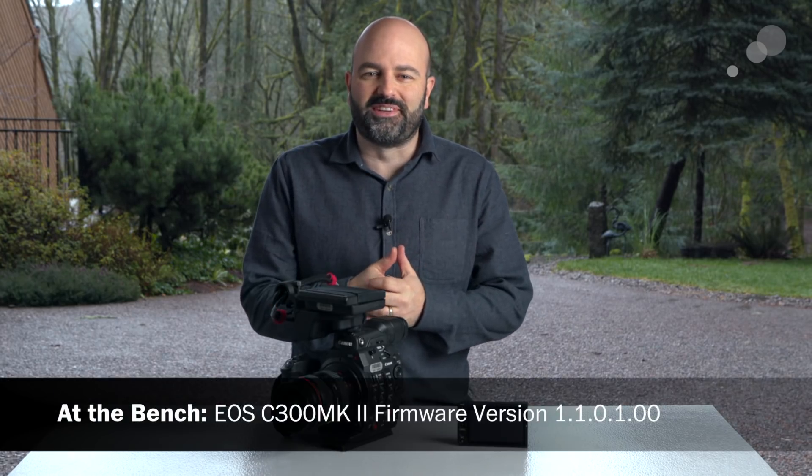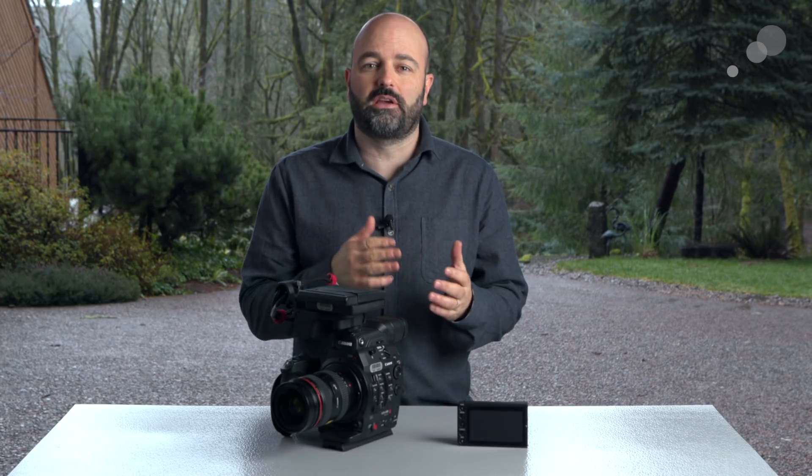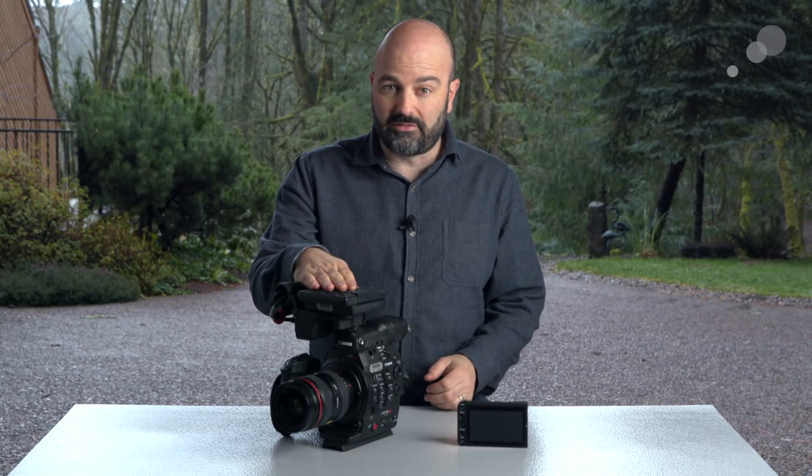Hey everybody, Jem Schofield here with Abel Cine, coming to you from the Pacific Northwest with another video. Today we're going to be talking about the firmware that was released for the C300 Mark II in the middle of December 2017.